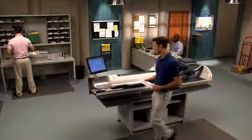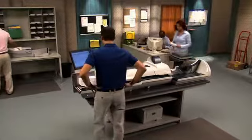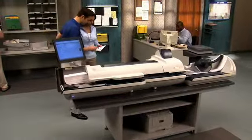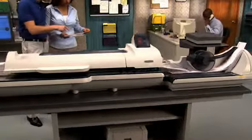The most powerful model in the Pitney Bowes Connect Plus series, the Connect Plus 3000 is also the most versatile. Don't let the elegant look of this beautiful system fool you. It's built tough, designed and manufactured for the demands of a high-volume environment.